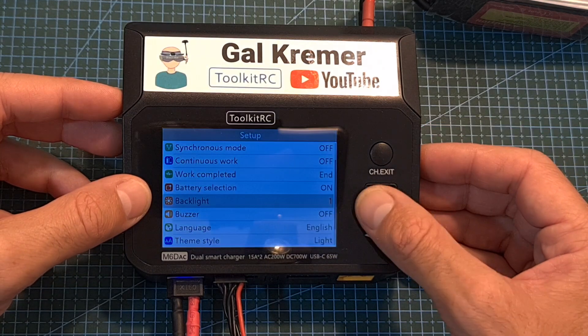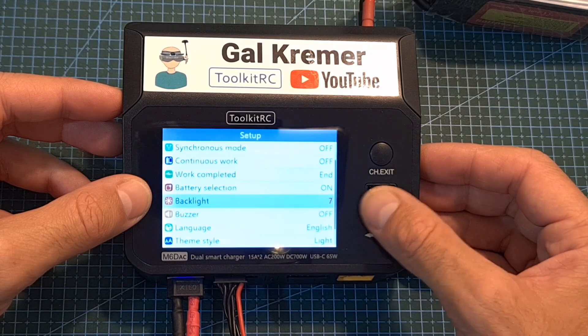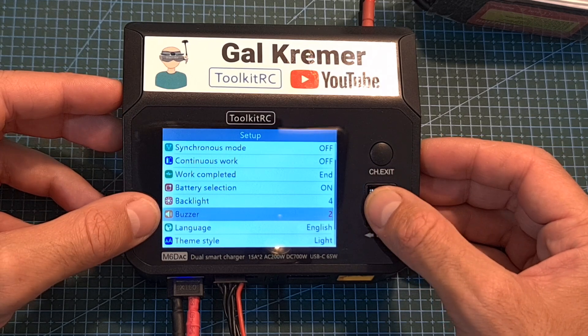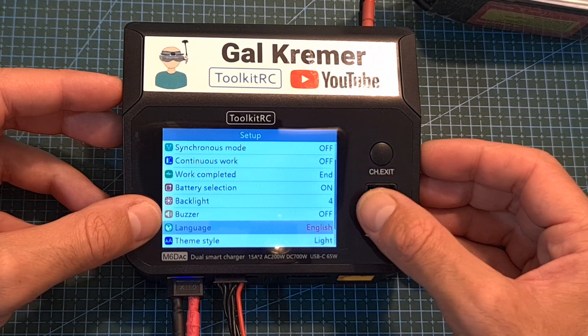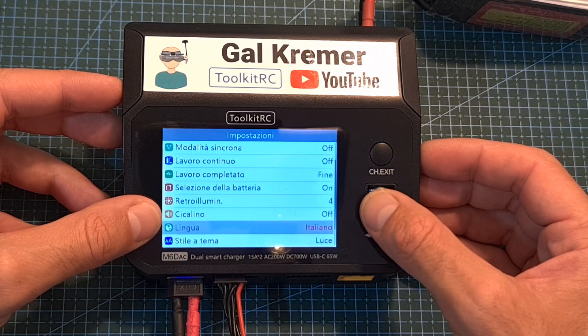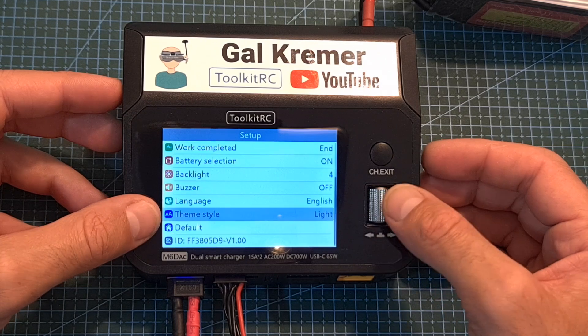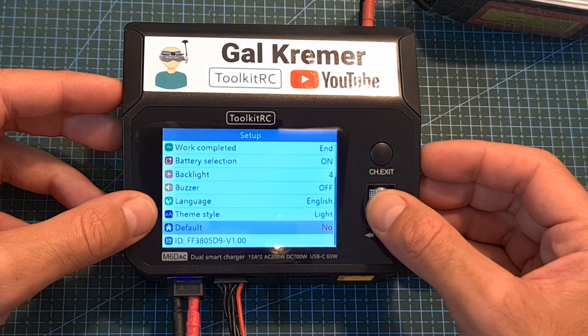Under the settings menu you can adjust the backlight of the screen, turn off the buzzer and adjust its tone, set the user interface language, set the theme style to light or dark, and restore the charger to its default settings.